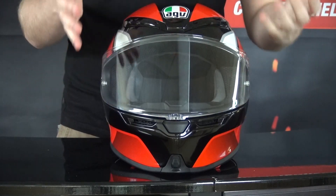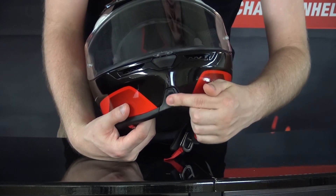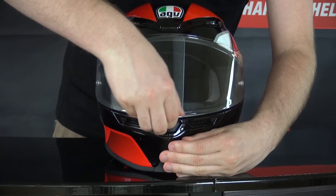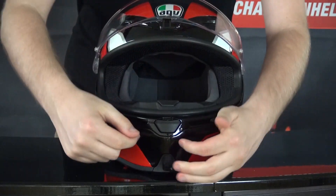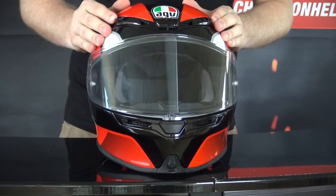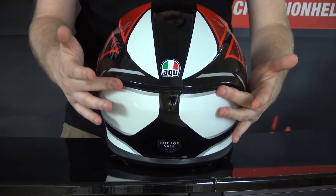Anyone who has seen an AGV helmet in the last decade will recognize the ventilation scheme on the K6. On the chin we have a nice improvement — two vents, one of which you can open and close from the outside. It's easy to grip and brings air straight onto your chin via vents on the inside, and also up onto your visor. Up top there are three vents you can open and close on sliders, bringing lots of airflow in, with everything escaping out the back via two always-open exhaust vents.